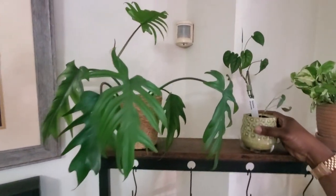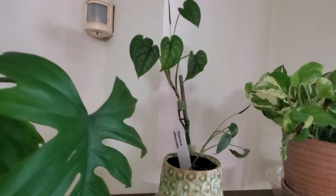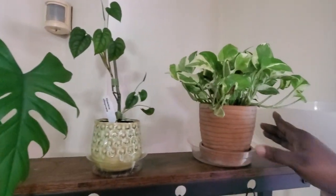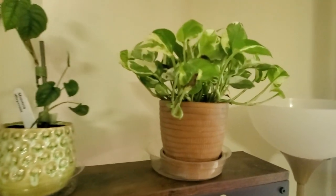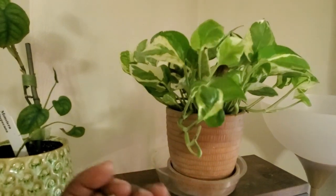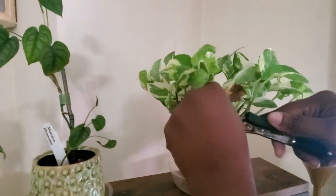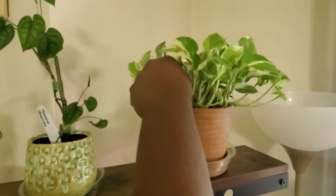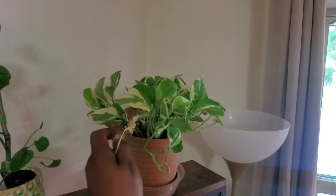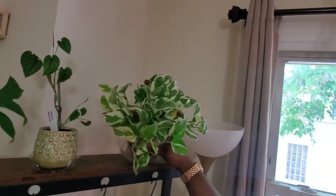Beside it is a small cutting of my monstera siltepecana — it's liking it here and I'm satisfied with what I see. I'll just leave it be. This is my pothos 'Pearls and Jade' — I'm cutting off a dead leaf. From the crispiness of the leaves I've probably been underwatering this plant, but if you look at it, it is still beautifully full.